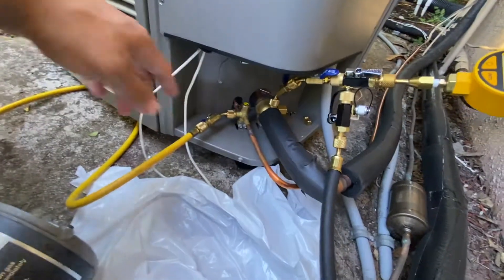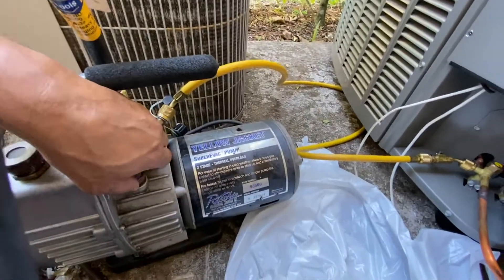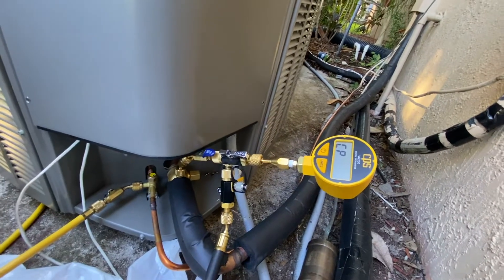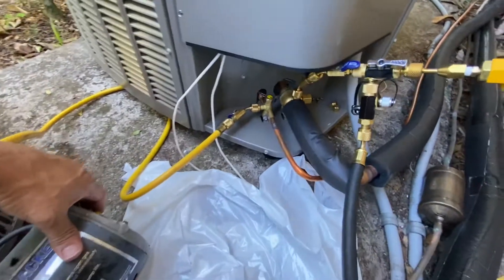This setup is supposed to pull vacuum pretty fast because you're pulling it from both sides. I have a ballast on this — I'm just gonna loosen up the ballast before I start the pump and then close it after. Let me turn my gauge on. My meter is on and it'll tell us how many microns we're pulling, so let me turn the pump on.